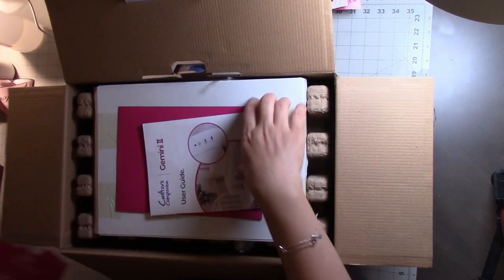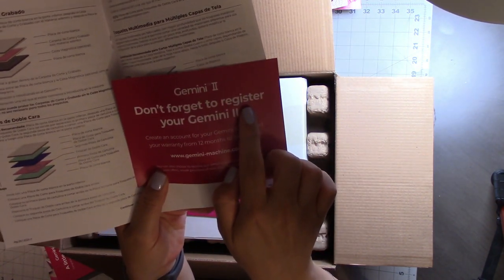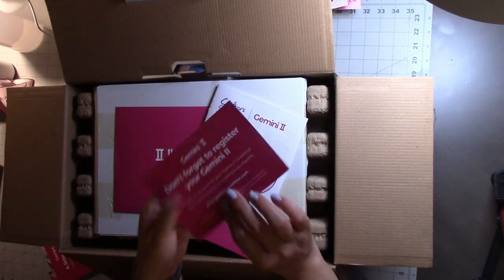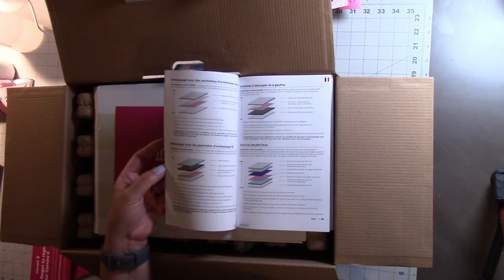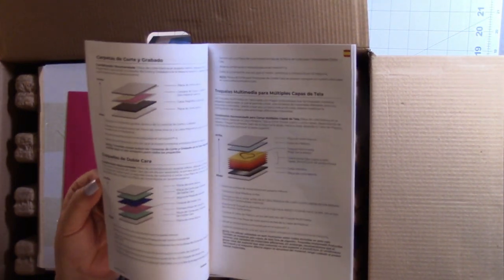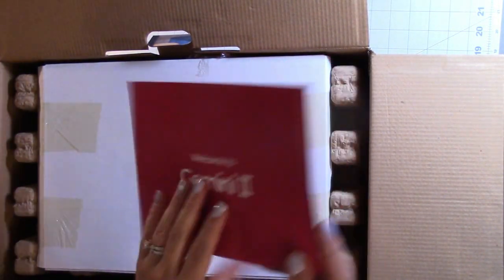The note says you're a proud new owner of the Gemini 2. Then here is the user guide — a lot of the sandwiches in there are very similar to the original Gemini. This is your 'don't forget to register your Gemini 2,' which I have not done yet. The booklet is in a couple of different languages — Spanish, I think French. And then this section is welcome to the Gemini 2 and I think this is about their club.